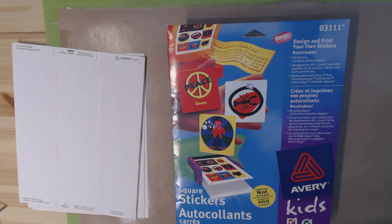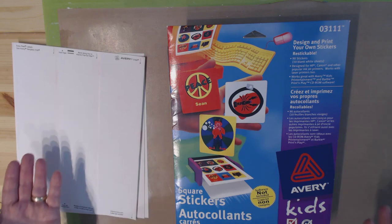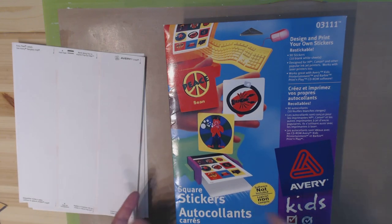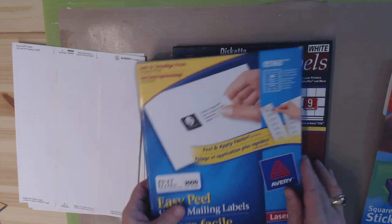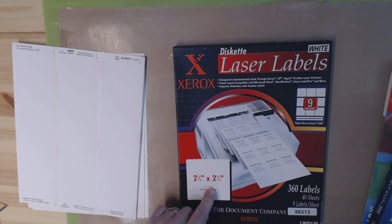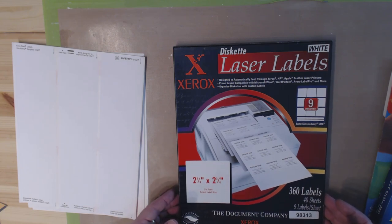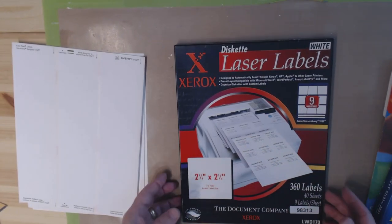Hi, it's Steven here for Bland Designs, and today I'm in the mood for making my own stickers for my own art. I have a pile of different sticker sheets right here that I've had for a while and not really used. I have square stickers, easy peel white mailing labels, and laser labels that are two and three-quarter by two and three-quarter inches — originally meant for diskettes. That's how long I've had this box; nobody uses diskettes anymore.